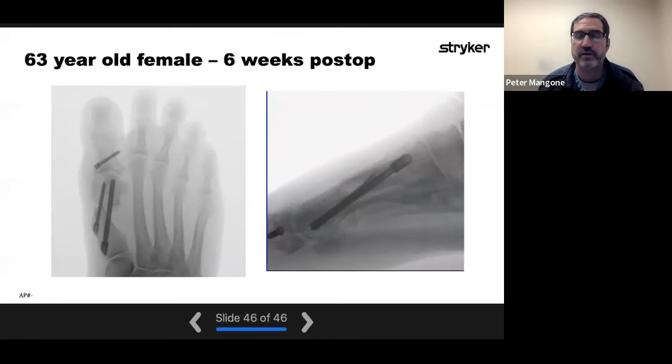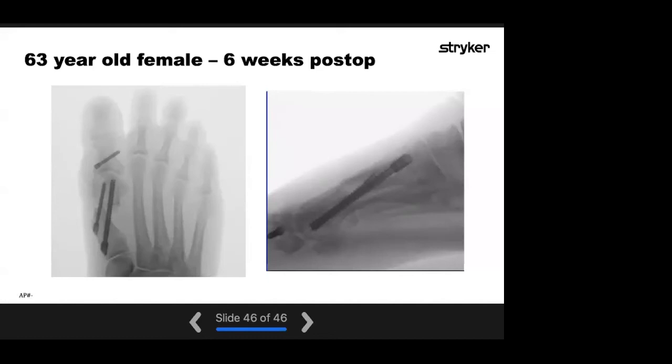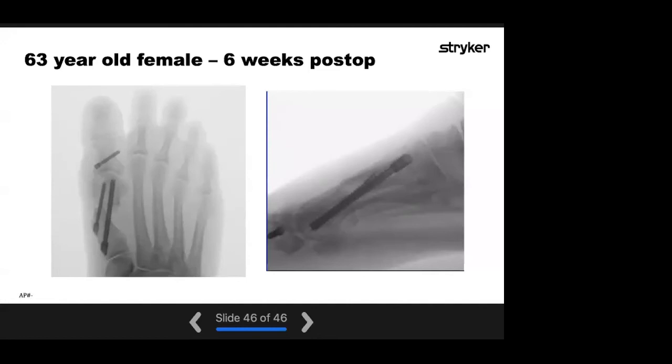Jennifer: We have a question from Dr. Siddiqui: when starting MIS foot surgery, which procedure is best to start with, and which patients would you select for MIS hallux valgus as your first few MIS cases?